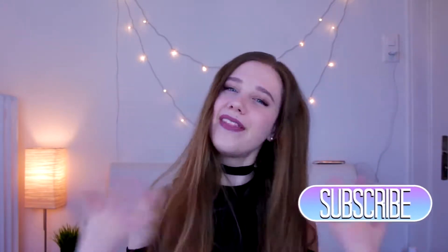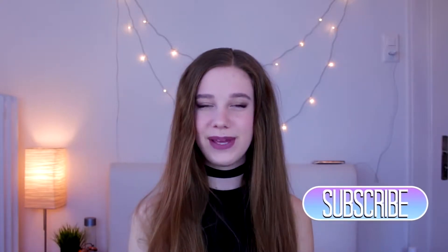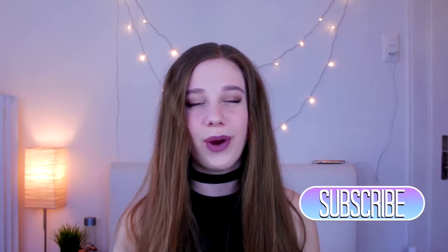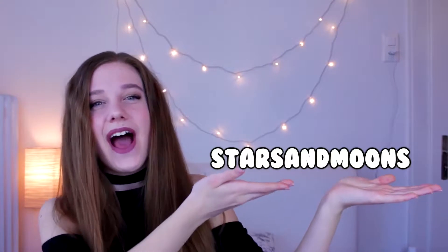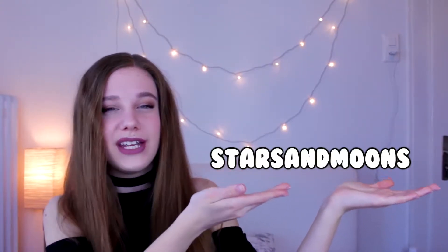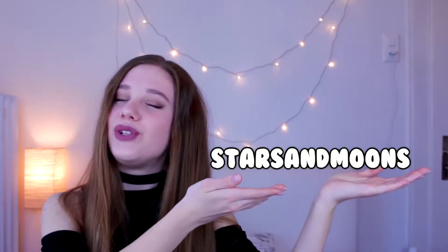Don't forget to vote for next week's video by clicking the top right corner — click the little I and select the video you'd like to see next week. So if you didn't know already, I did host a giveaway in last week's video where I was giving away a Foreo Luna Mini 2 in the color aquamarine. Today I'm announcing the winner — congratulations! I will contact you as soon as possible and have it shipped directly to your house.